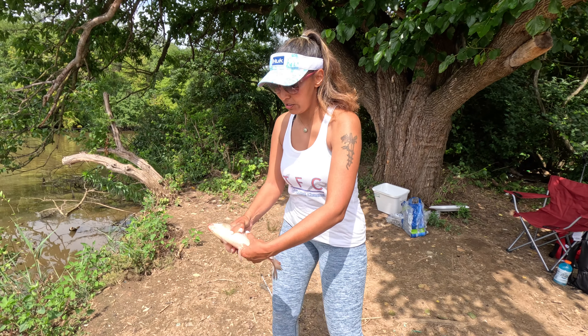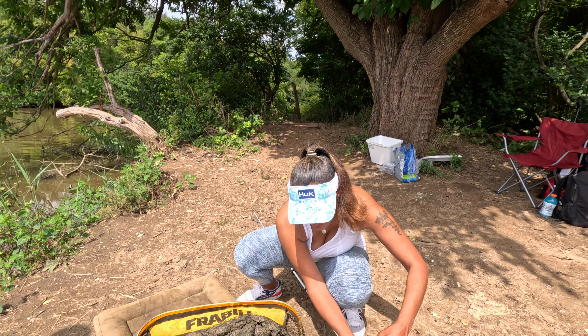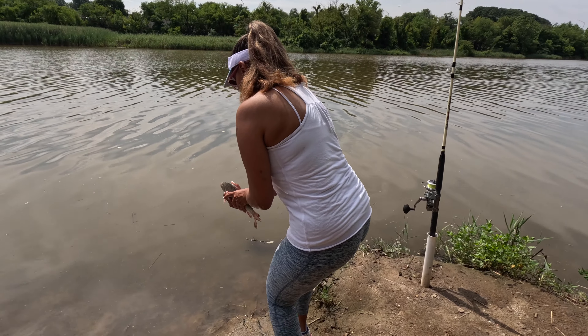All right, take a picture. They are a little slimy. There we go — I'm going to gently release it like a little baby.